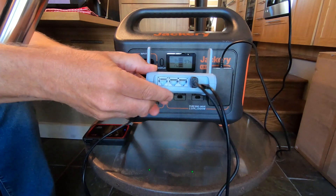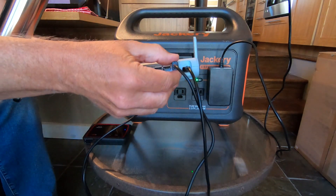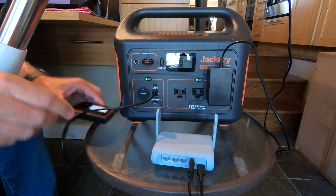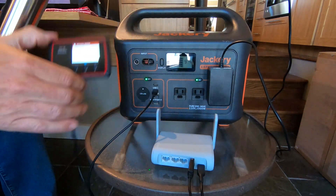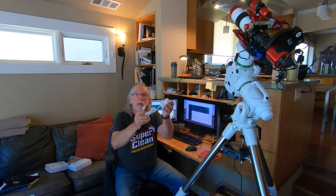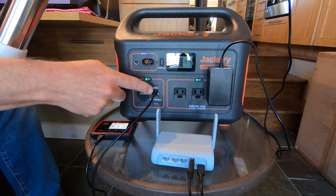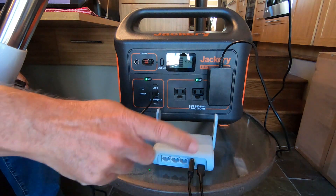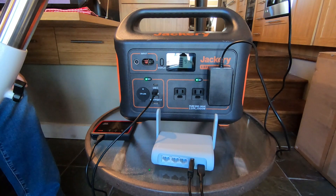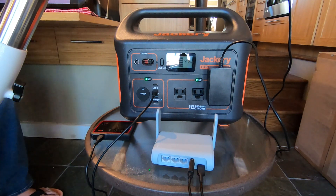We have one WAN port and two LAN ports. And this USB port — I'm using it to charge my Verizon Jetpack. While the Burl came with an AC power adapter, I'm actually able to use a USB-C connection to power the Burl off of my Jackery Explorer 1000 using the 5-volt 2.4-amp port, and it's been very stable and running very well.